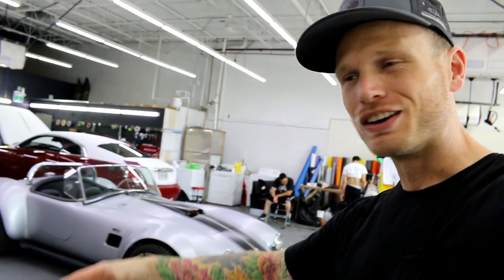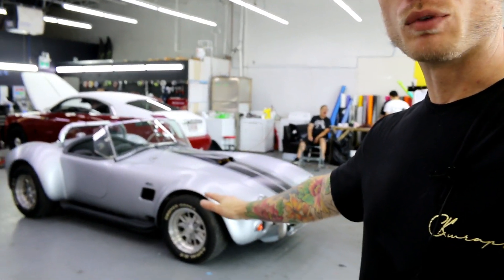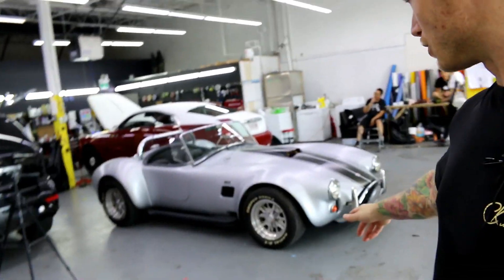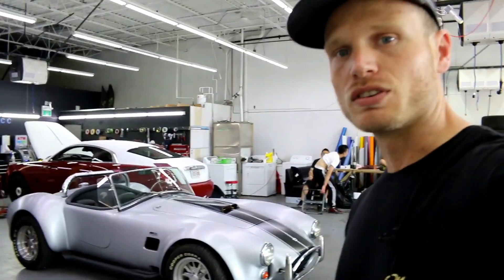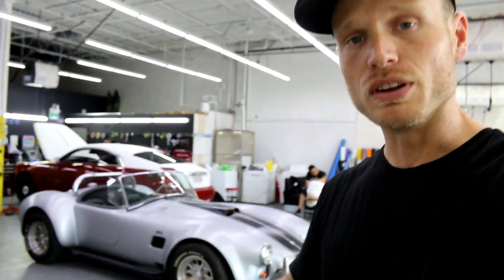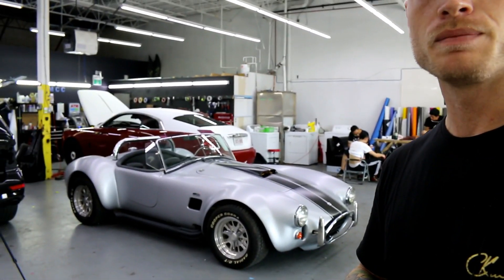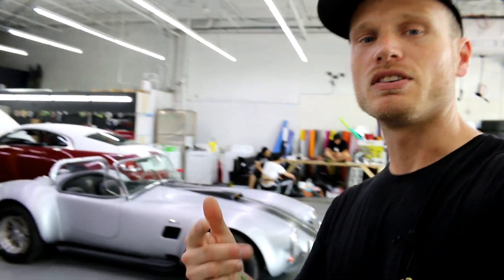Anyways, it turned out great and I'm really happy with it. He came by yesterday and saw it and loves it — it's ready to go today, so he's going to pick it up later and enjoy the rest of the summer with it. If you like this car and the wrap, give it a thumbs up. If you want to see more videos, don't forget to hit the subscribe button. This is my Avery Replica King entry, so I'm going to be entering that. Thanks for watching, appreciate it — take care.